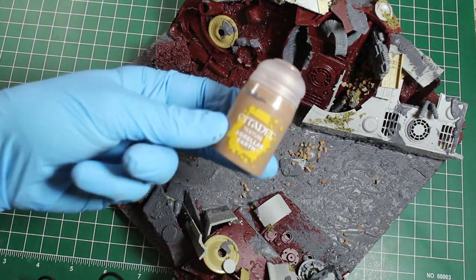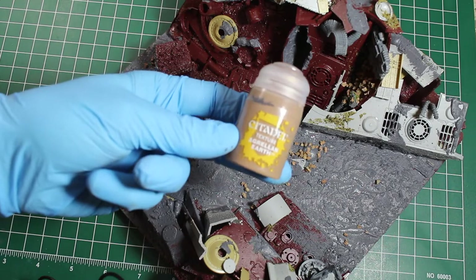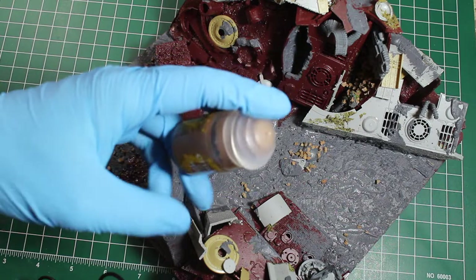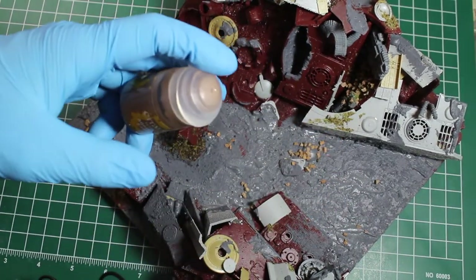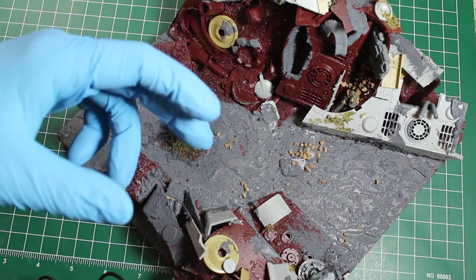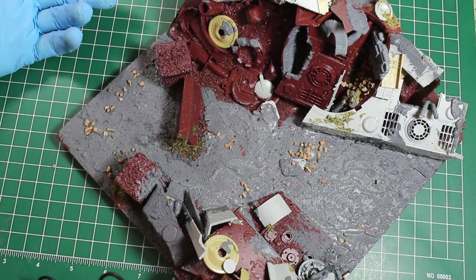For the earth itself — the ground between the two piles — I'm going to use this Citadel stuff. It's really good because when you apply it, whether thin or thick, it actually dries and then cracks as it shrinks, so it looks like baked earth.